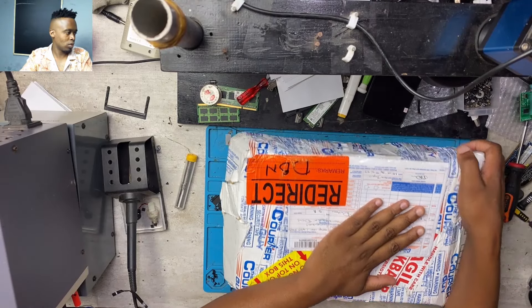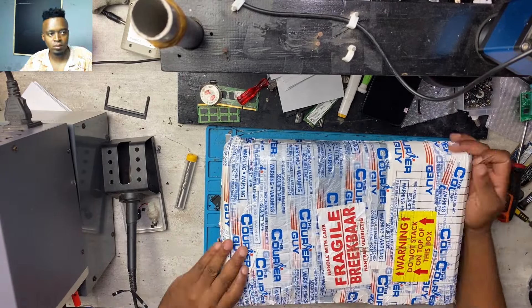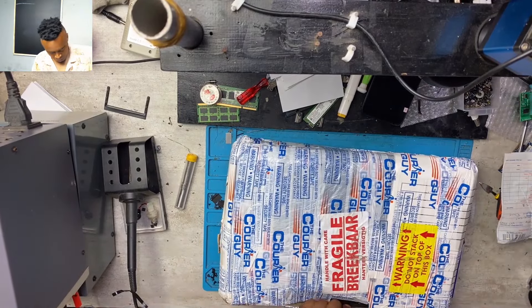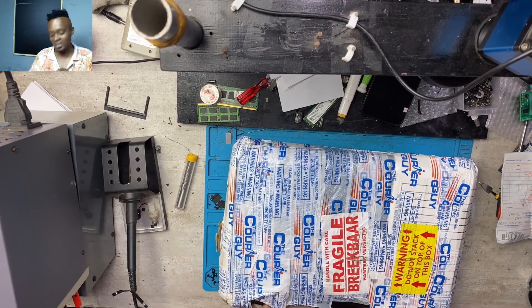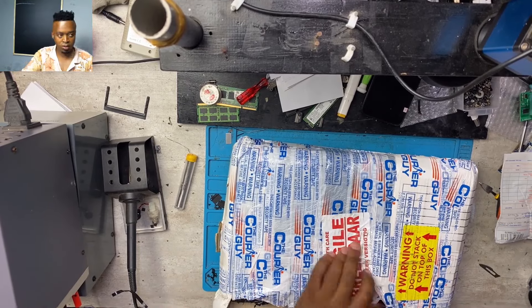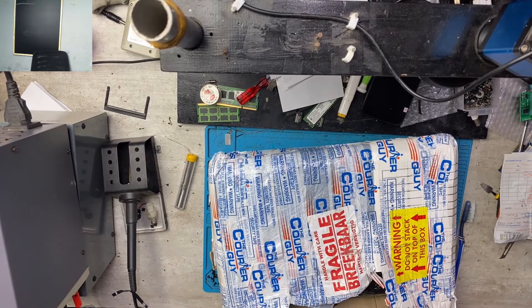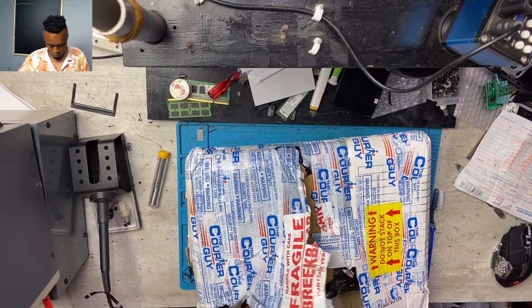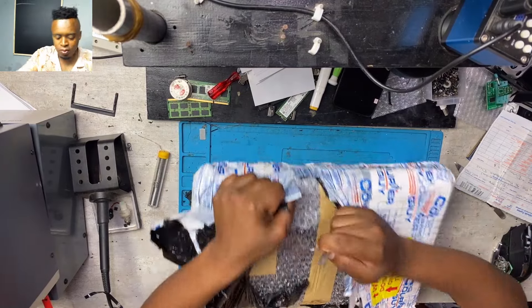Hello guys, here we have a mail-in repair. I'm happy to be back and I promise I will continue to do more and more videos. What I have here is a puzzle — one of our clients who follow us on TikTok decided to send in their device. I had to look for a razor on this one, because I normally use a razor to unwrap all the parcels that we receive.